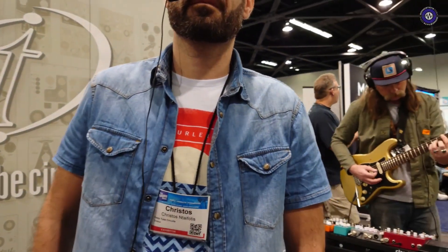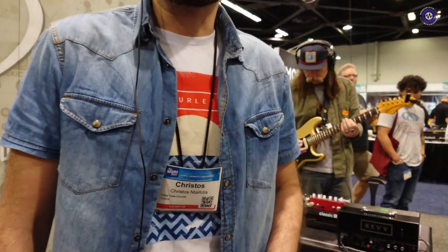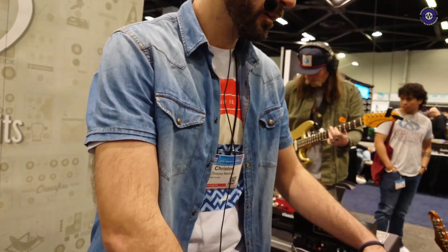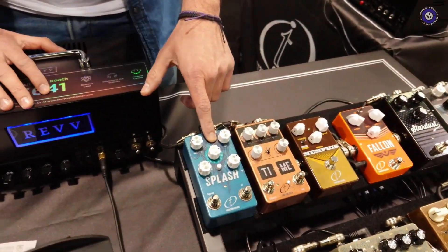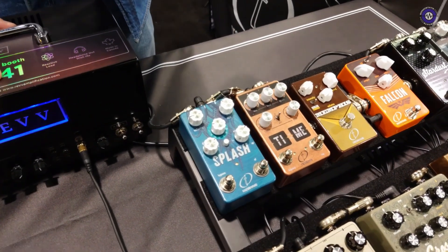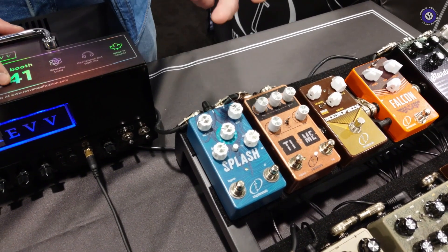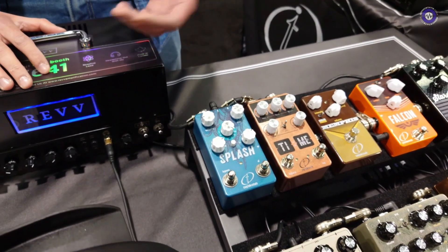What about some other pedals that you have in your range — what else do you have on offer? This one is the Splash, in its fourth version, with eight algorithms of reverb. I have anything from a modulated or ambient reverb up to shimmer and even freeze if you want.